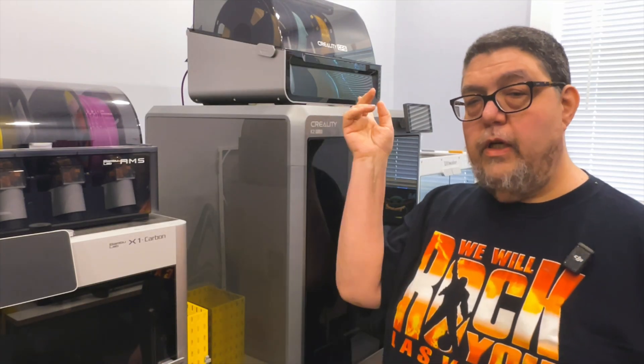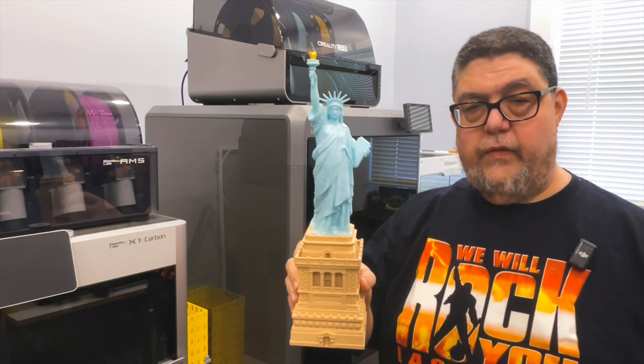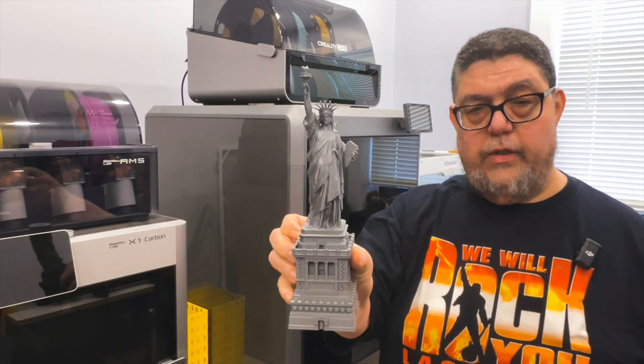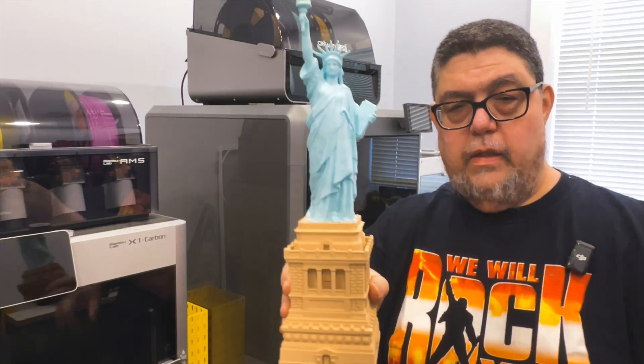Each time I test one of these printers, I try to put something interesting through it, and as we get to know the color systems, we get to do things like print things in color, like the Statue of Liberty. Now, by contrast, this is a Statue of Liberty I had printed on an older machine, and as you can see, it came out fairly nice, but it's nothing compared to this.